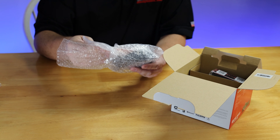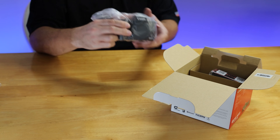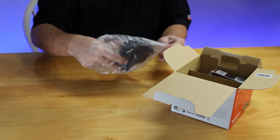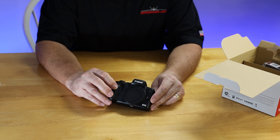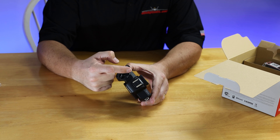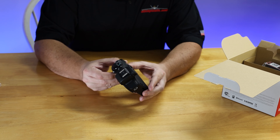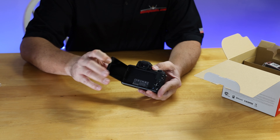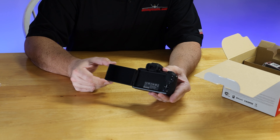If you're familiar with EOS cameras, you'll know just how compact the M50 really is. This has become a favorite of YouTubers all over the place for lots of good reasons. And importantly for vlogging, we've got this beautiful little flip-out screen that we can manipulate around — show ourselves when we want to do those shots.